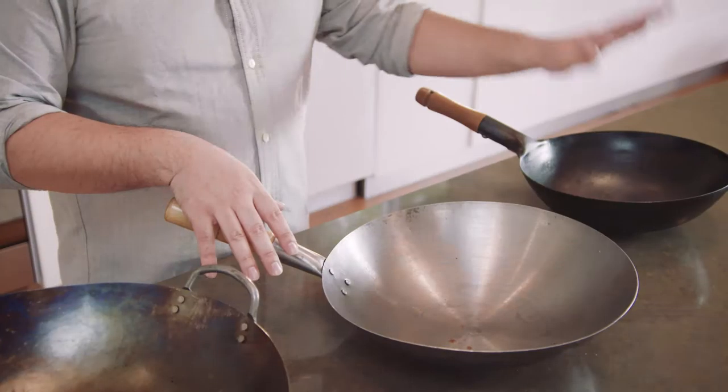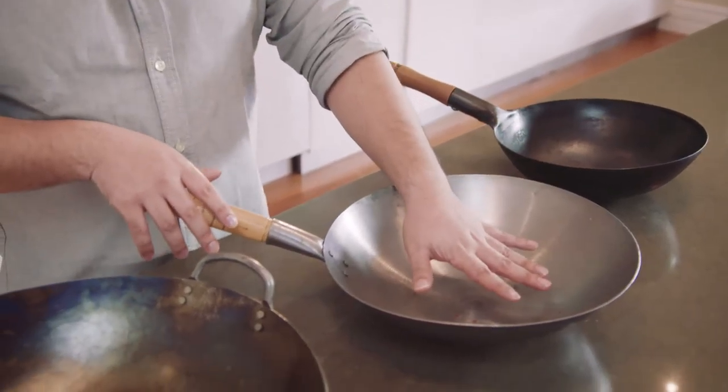The size of your wok is really important because you don't want to have a wok that's too big for your stove. A domestic stove is pretty small, and so these are 30, 35, and 40. I reckon this 30 to 35 range is pretty good for a domestic wok.